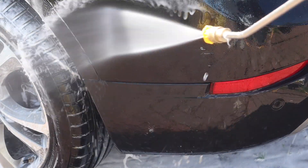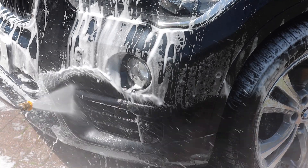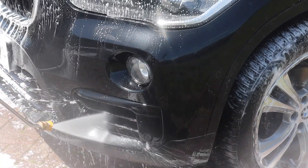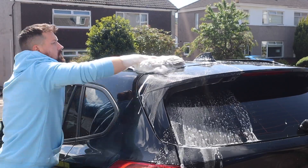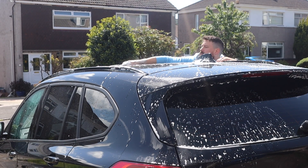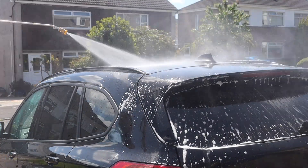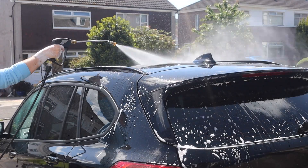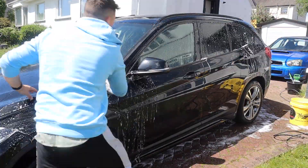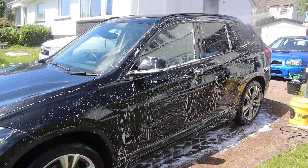I wanted to get the coatings on the glass so I went ahead and started rinsing off. Now I'm going to be putting some completely fresh protection on the car today, so I want to get the paint completely stripped back down. I'm going to reach for the Garage Therapy Zero Decon Shampoo in the wash bucket. This is another tried and tested product for stripping off old protection. With today's temperatures I'm working areas of the car at a time rather than panel by panel, then rinsing off so nothing dries on the paint.